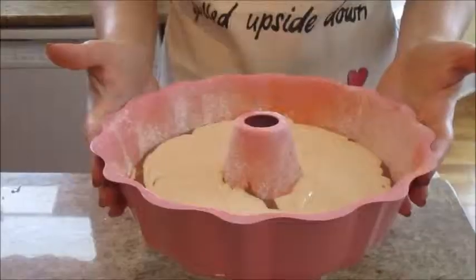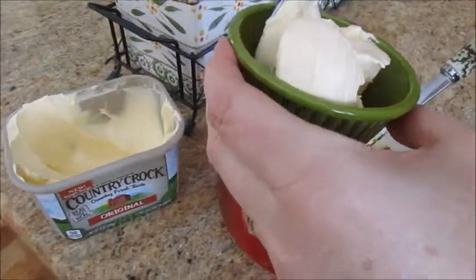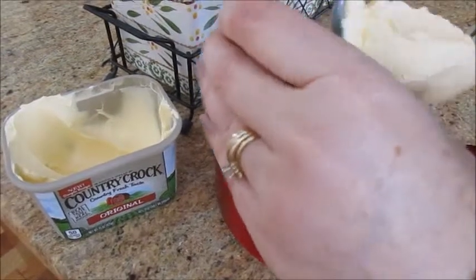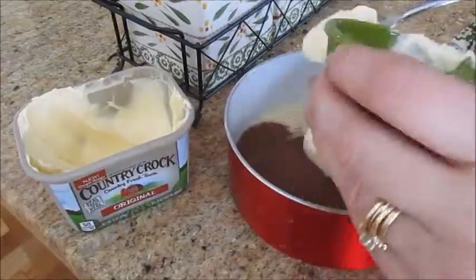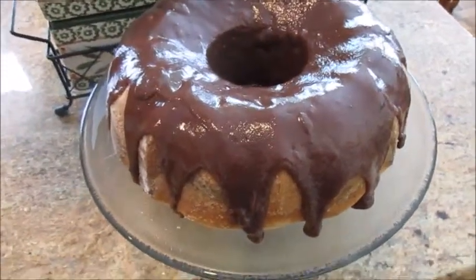Done. And the dough is ready to be put into the oven. And here I'm making the icing for the cake with two tablespoons of country croque butter. And voila, the cake is ready.